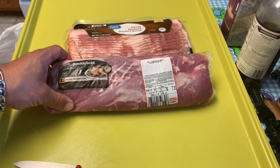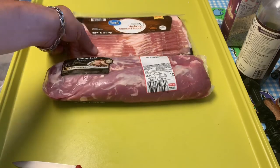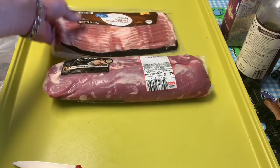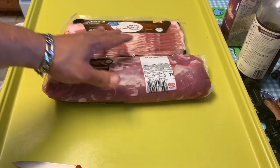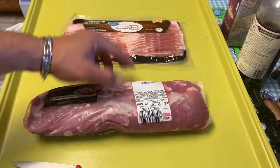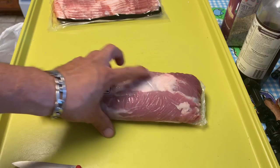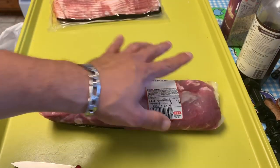So here we have a 2.62 pound pork tenderloin from Smithfield. We've got a pound — or 12 ounces — of bacon here. I'm going with regular cut, not thick cut. The reason I'm going with regular cut is because I'm not expecting this to take long, so I want to make sure the bacon is done at the same time the pork loin is done. I'm going to get this out of the package and trim it up.